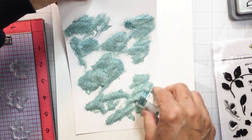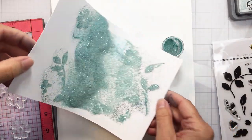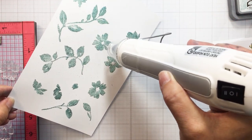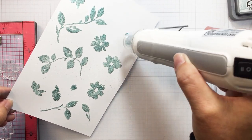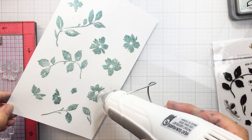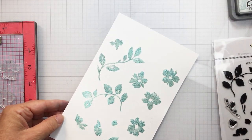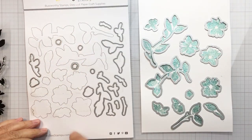Sparkly florals! I'm just finishing adding the embossing glitter to my floral pieces, and when I've got that all ready I'm going to take my heat tool and melt that embossing glitter over top of those florals. I'll take some time to move my heat tool around the paper. It's going to create such gorgeous florals — I really love how this turned out. I like the color of Speckled Egg with Uncharted Mariner; I think it's a really pretty color combo.